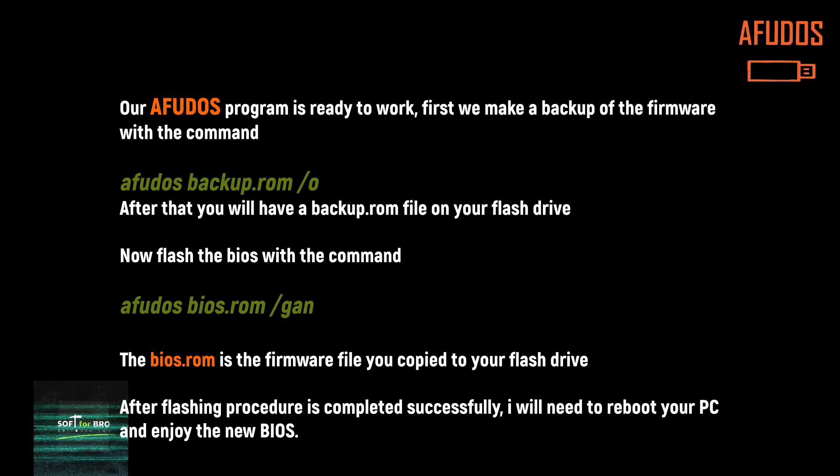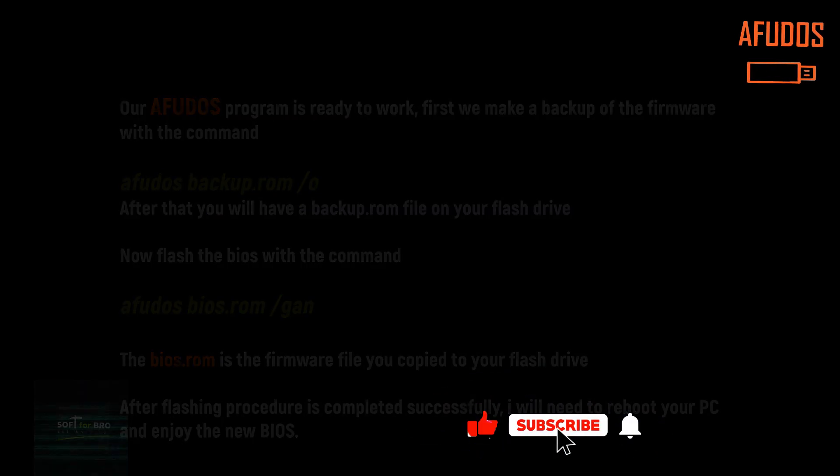After the flashing procedure is completed successfully, you will need to reboot your PC and enjoy the new BIOS. Please like and subscribe — have a nice day.